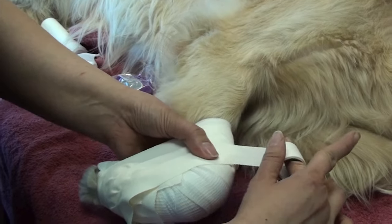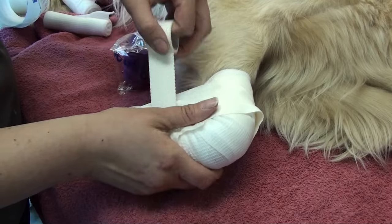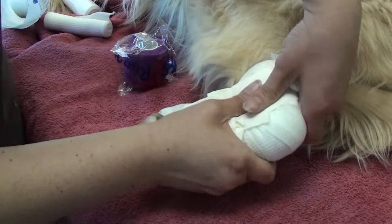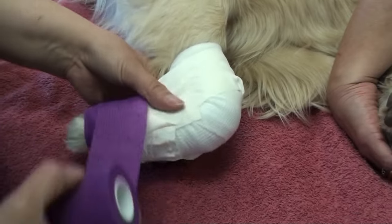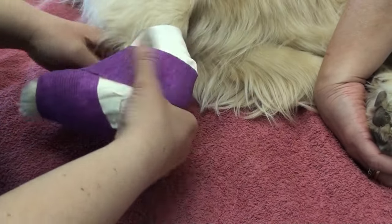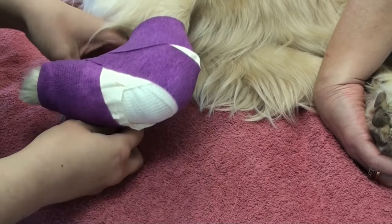These larger dogs do seem to easily find ways of getting out of slings — they're just stronger, and these slings are very frustrating for them to wear. So it's just natural that they want to get their joint out of the sling.